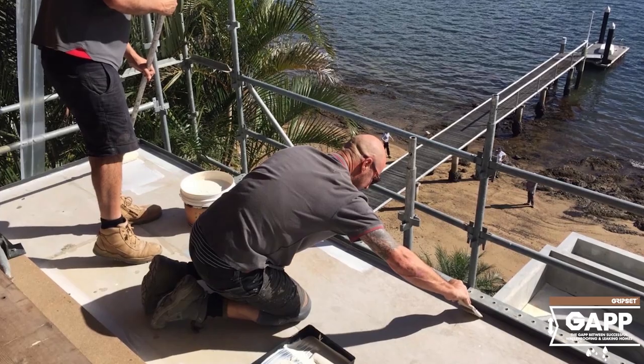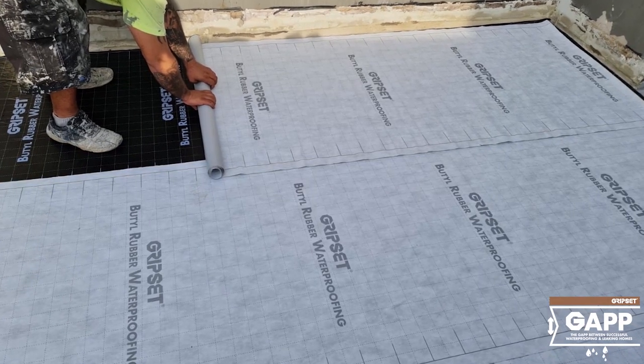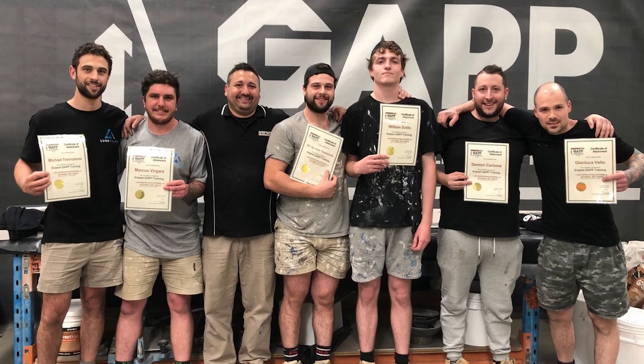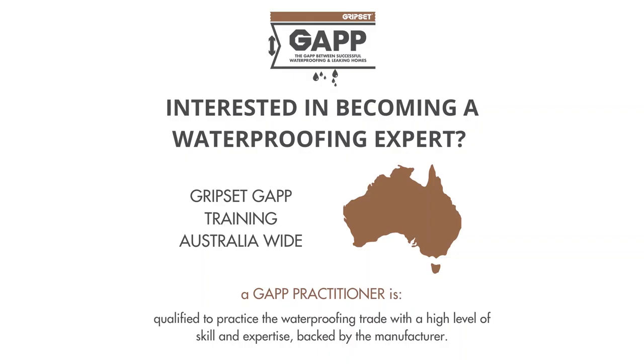Are you ready to find your point of difference? Are you ready to position your workers and business as cutting-edge waterproofers? GAP qualifies you to practice the waterproofing trade with a high level of skill and expertise, backed by the manufacturer. Be part of the change and find your point of difference.